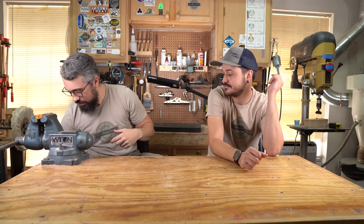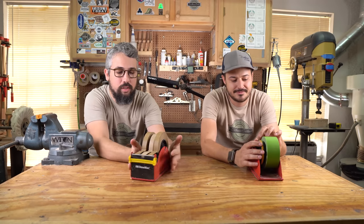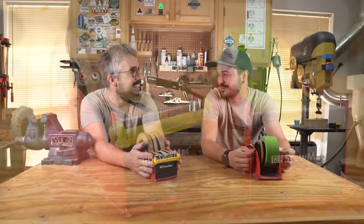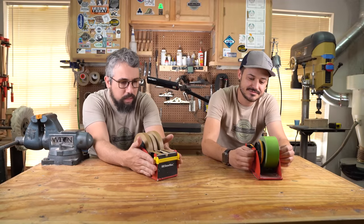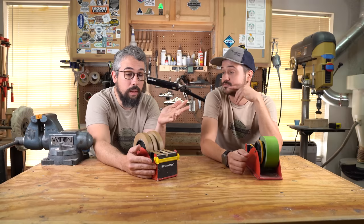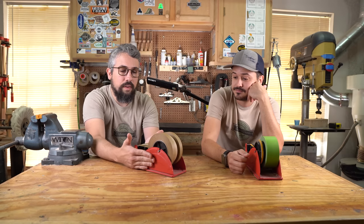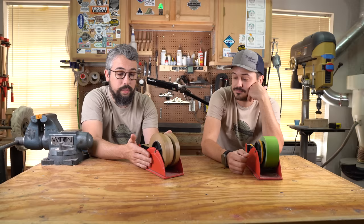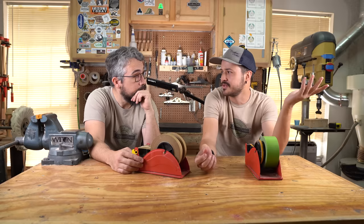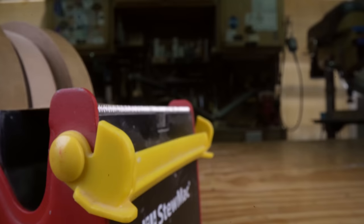The first tool is the StewMac tape deck dispenser — we have so many of these, one for Matt and one for me. The name kind of reminds me of old Walkmans. These things are just so invaluable for what we do in the shop. We have three currently in use and we're about to go up to eight of them. They are $25 a piece, and as of this recording StewMac is actually running a buy-one-get-one 50% off sale on them.